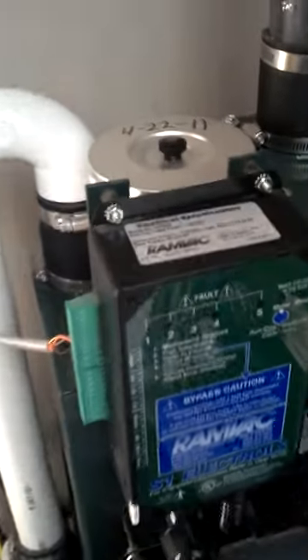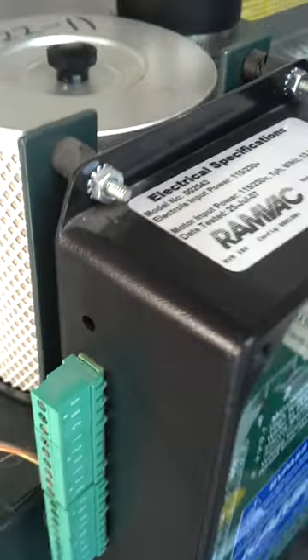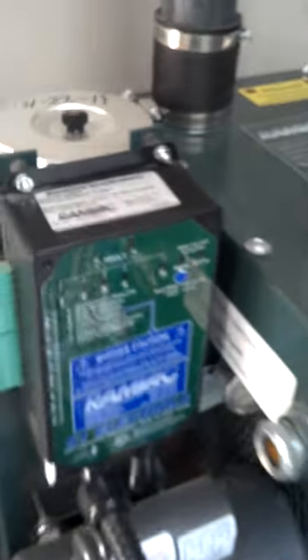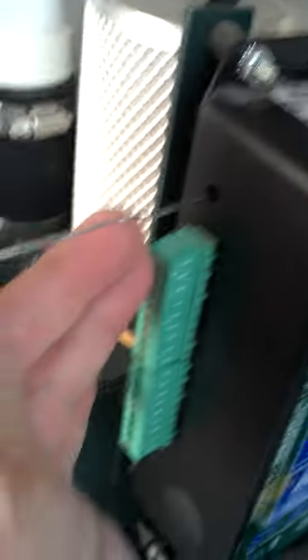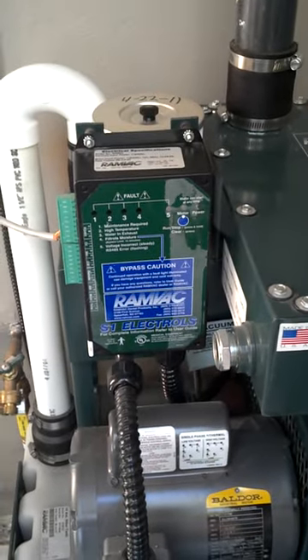The reset button, if you look, is right on the side right there — the little hole. What you're going to do is take a paper clip and go inside, push until the light goes off, and that will reset your RAM back until your oil change is due.